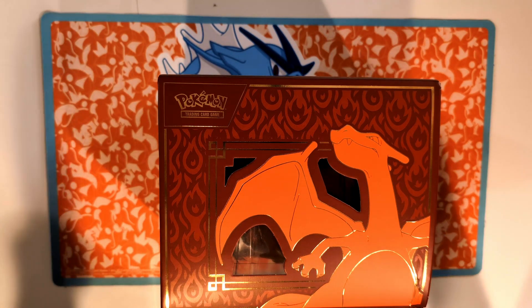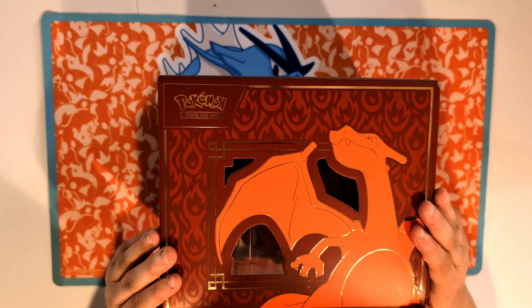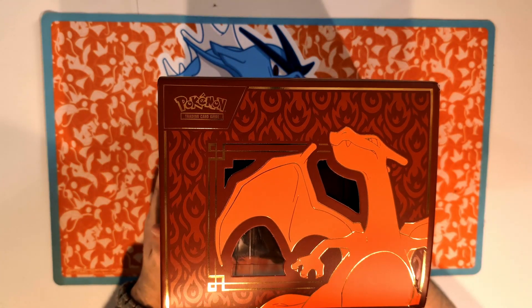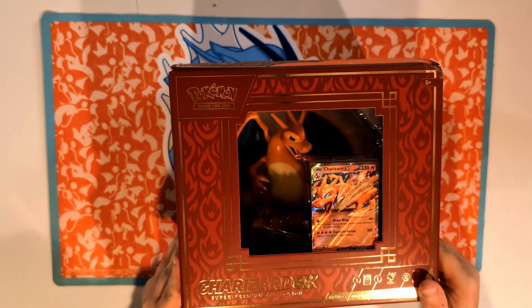What is up everybody, we're gonna do another top-down camera. So as you can probably guess from the title, I have the Super Premium Collection Charizard EX box. I almost don't want to open this thing because it looks so cool, but there's some damage here on the box, so it is what it is.